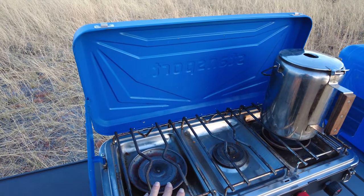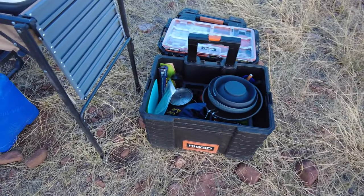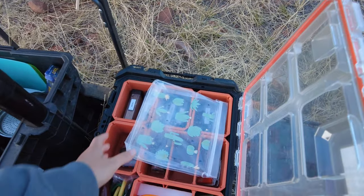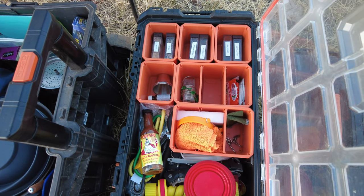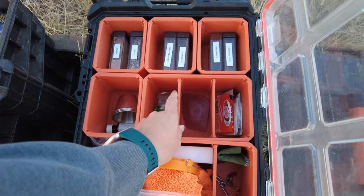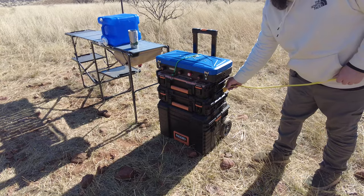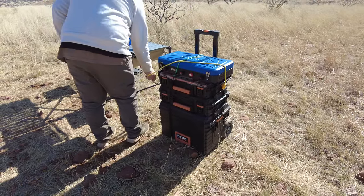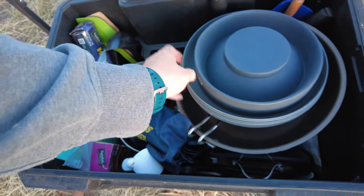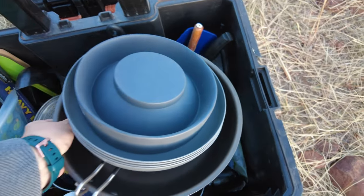We have our Stansport propane stove. We have a Rigid toolbox from Home Depot — it's got three compartments and you can buy more if you want. It's a little disorganized right now because we've been in and out of here for a couple of days, but the compartments come out, they have little dividers, and they'll hold just about anything you want. They also stack when not in use. And we've got an AeroPress for our coffee and plates and bowls — just normal kitchen stuff, really not much to it.